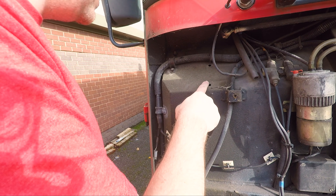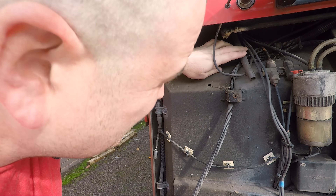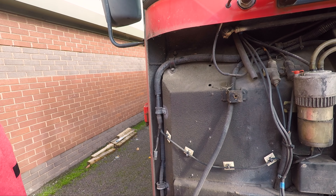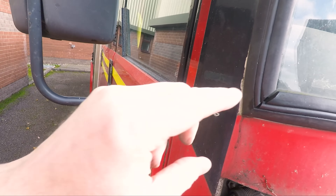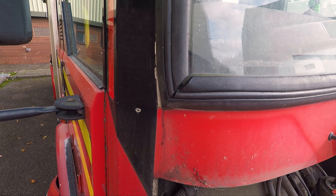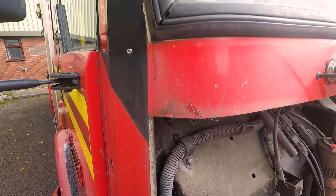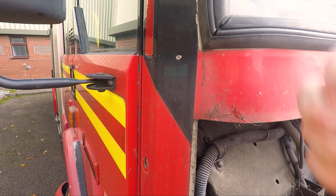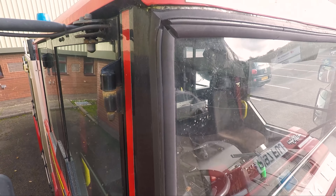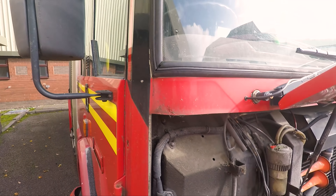We have got two holes there. I've got this feeling it is actually going through the window seal here. The question is how to fix that. You can put a new seal on. And at the top as well — if you look up there, there's that problem with the seal up there.